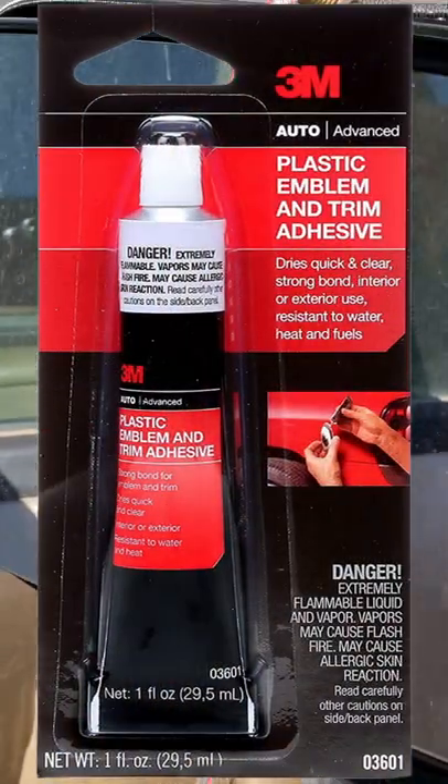The mirror came loose from the housing. I'm going to re-glue it back on and see if that works. It looks a little dusty in there, so I'll wipe that dust out before I put the glue in. All right, looks like I got it all cleaned up in there.